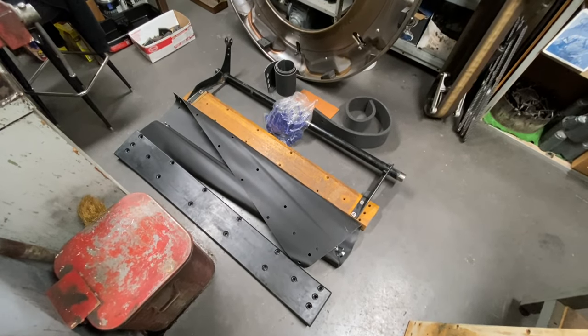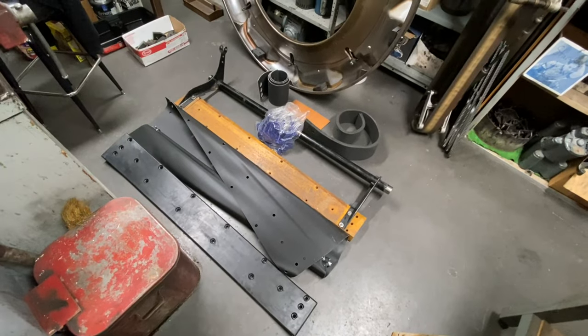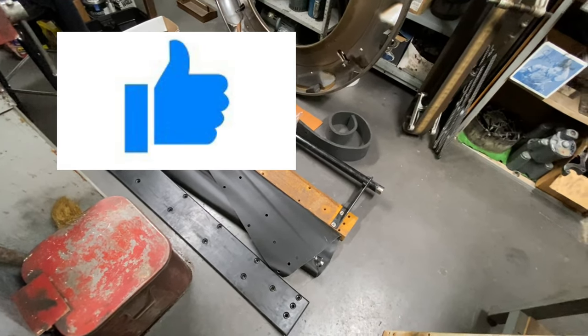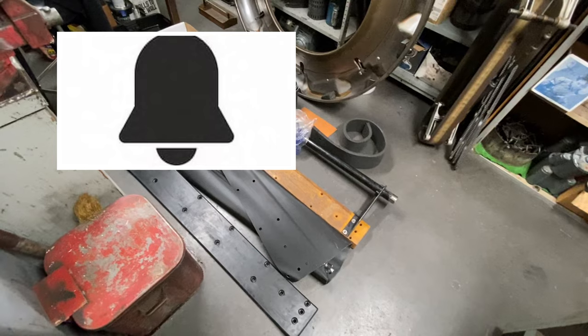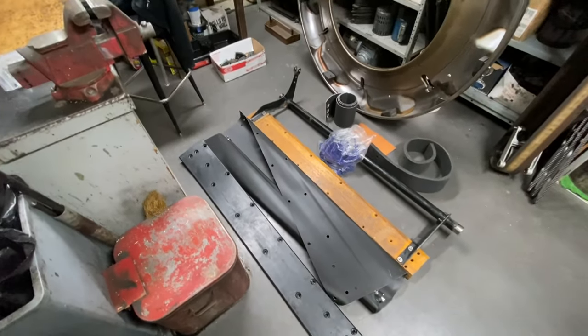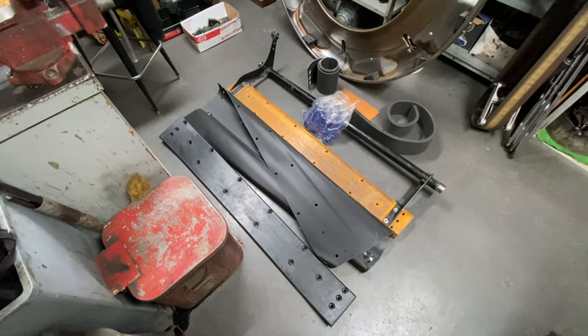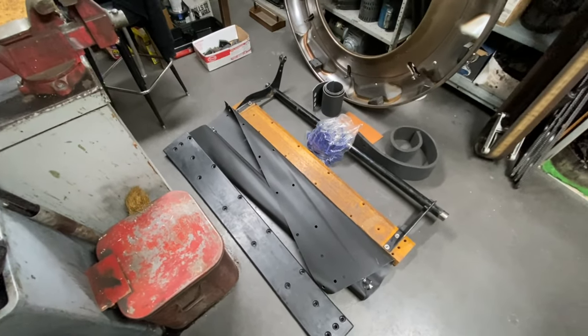What's up guys, it's Joe the Pro here back at it again with another video. Please drop a like on this video and subscribe. Today I will be showing you how to build an AMF kit curtain — it's basically the same steps for an AMF 8230.